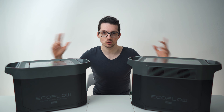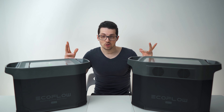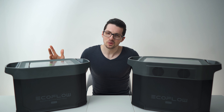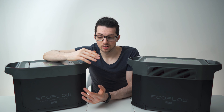Check this out — top of the line EcoFlow gear. I'm currently way deep into blackout prevention, producing my own electricity, and cutting down energy costs. I'm living in central Europe and even here the chances for nationwide blackouts are on the rise. Energy prices are exploding. A portable battery solution like this went from 'yeah, it's nice to have' or van life gear to literally mainstream — everyone needs this.